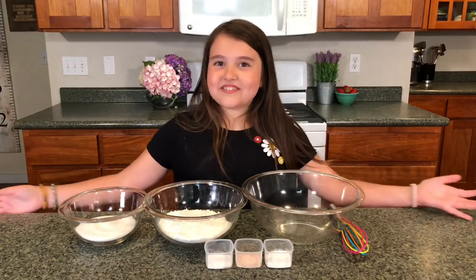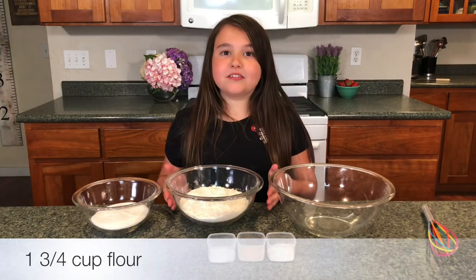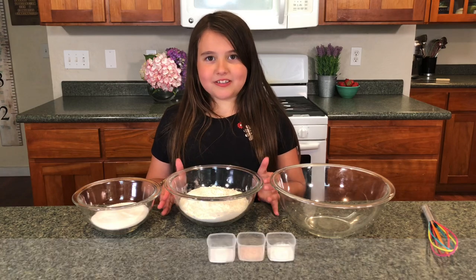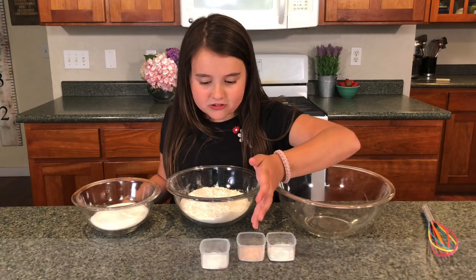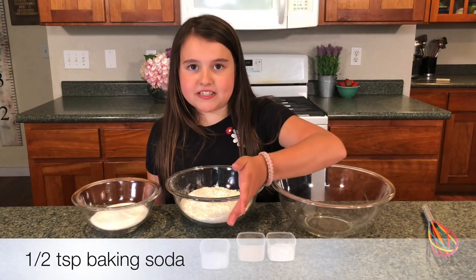Let's start with the dry ingredients: one and three quarters cup of flour, two thirds cup of sugar, a teaspoon of baking powder, a teaspoon of salt, and half a teaspoon of baking soda.